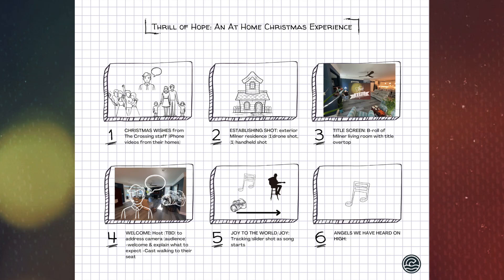If you have any specific questions regarding your role, send me a message — call, text, whatever. Let's jump right in. I'm going to be walking through a storyboard of the service. Starting out, we're going to open with Christmas wishes from the Crossing staff members. I'll be asking each staff member to send me a selfie-style video from their phone with their spouse, family, or kids, just saying 'Hey, Merry Christmas to my Crossing family, love you guys.' We'll go through all of that, then some music will begin to play.